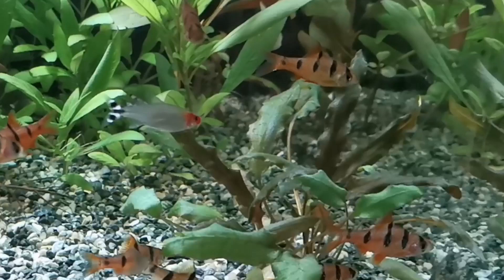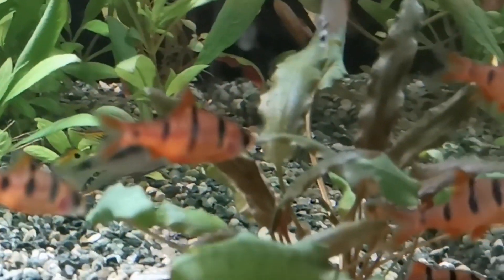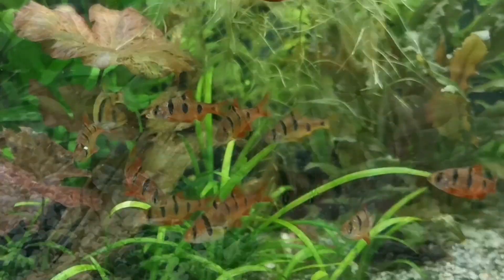The five banded barb is also known as the pentazona barb. 'Pent' refers to five, and 'zona' means zones — so five zones.